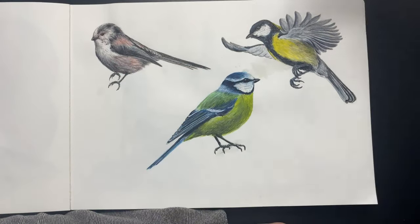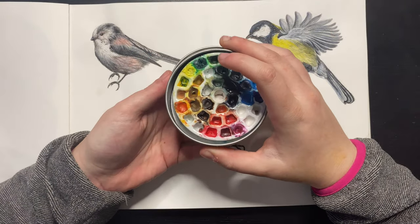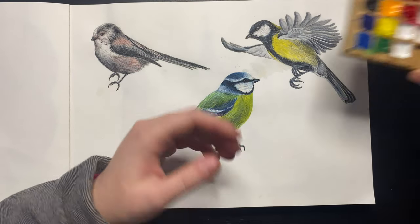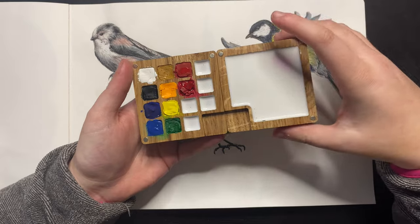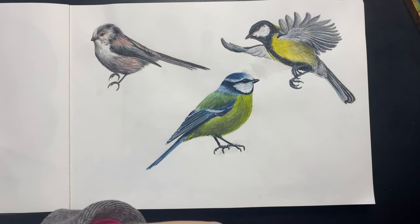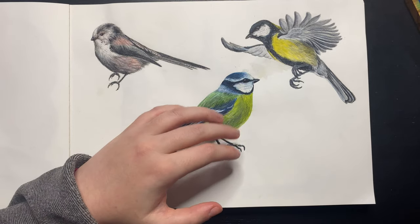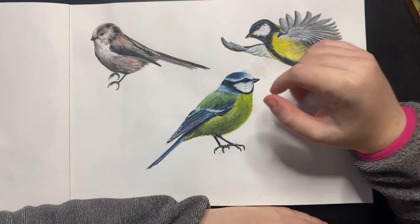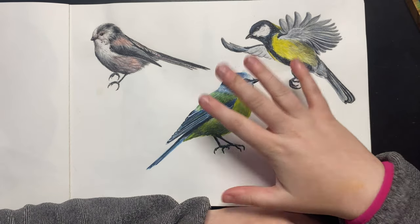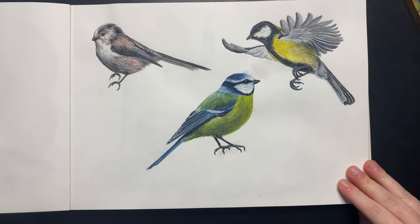I'll be using my Winsor and Newton Cotman watercolors in my Etchr mini palette, my Winsor and Newton professional gouache in my Go Draw palette, and my Polychromos pencils. That's how I always do these paintings — watercolors first, then a little bit of gouache, and then color pencils over the top to achieve the finer detail. Let's get into it and start painting a coal tit.